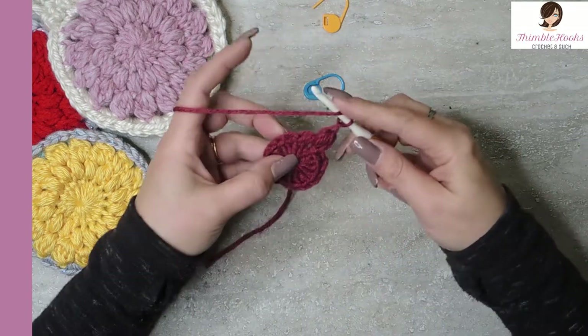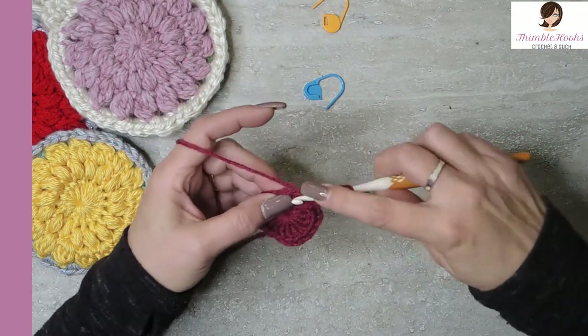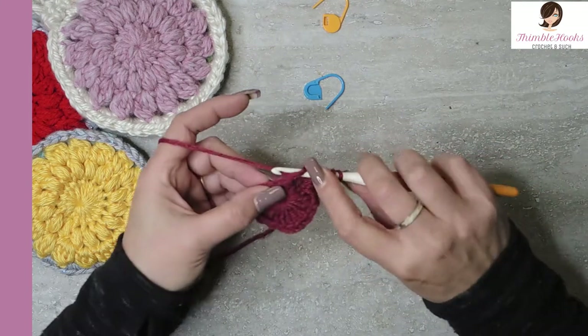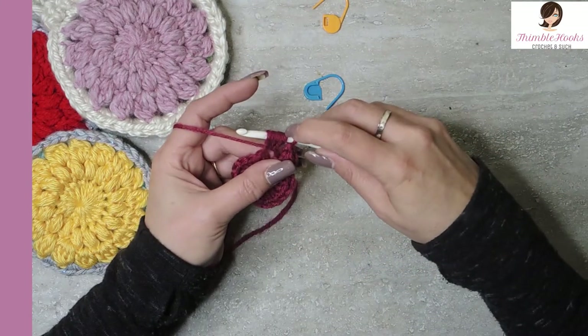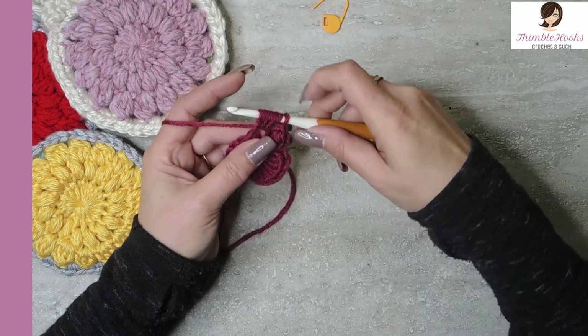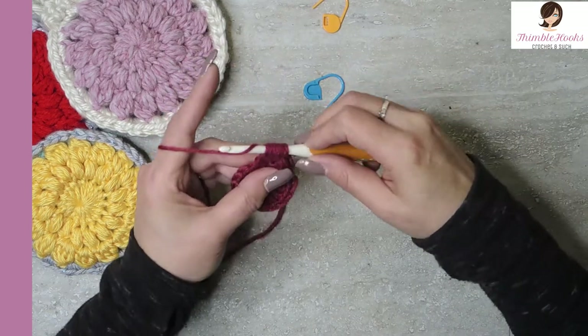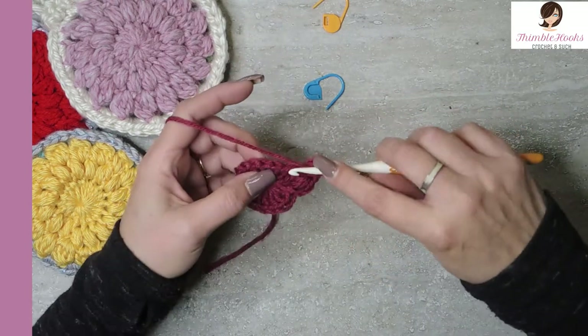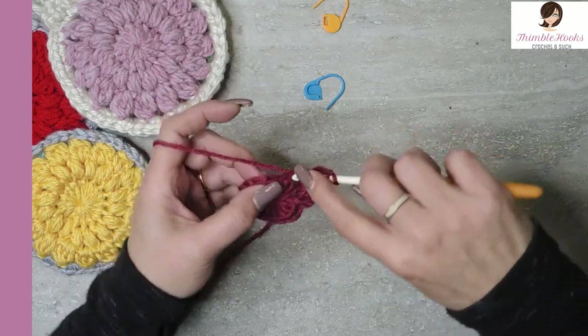Do that one more time. Yarn over, pull through, yarn over, pull through, yarn over, pull through three times — seven loops on our hook. Yarn over, pull through everything and chain one to close. Do that in every stitch that we have, all the way around.